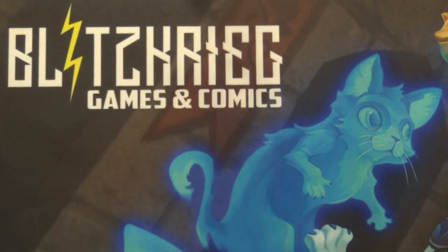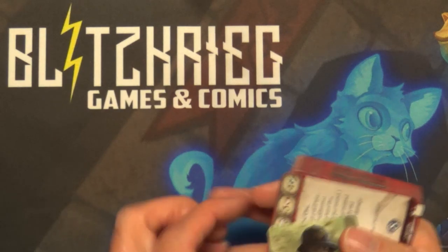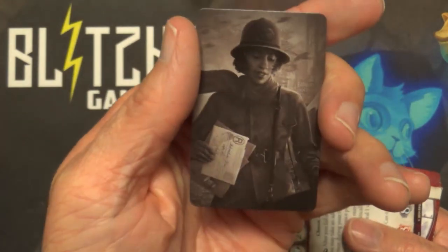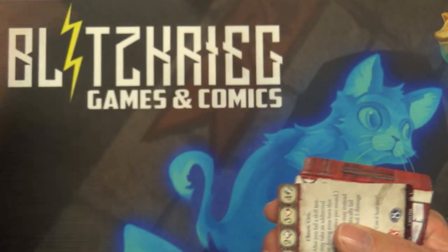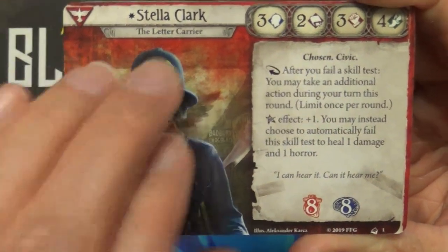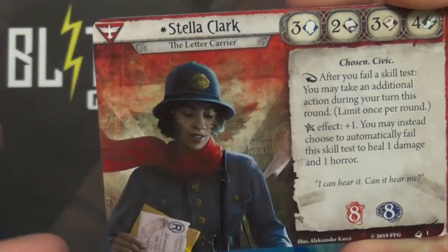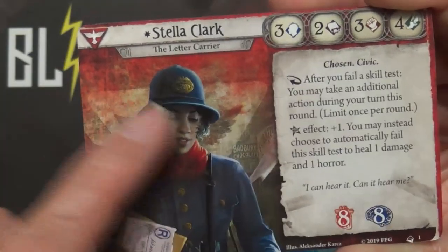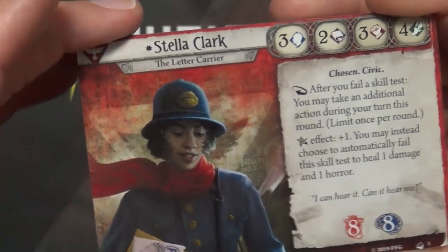Sorry if I'm rushing too fast — I'm trying to make this video not super stretched out so people who want to watch just get a gist of what to expect in the decks. Here's Stella Clark's character card. The card already has a little bit of scuffing on it — probably hard to see on camera, but yeah there's some scuffage all over this card for some reason.